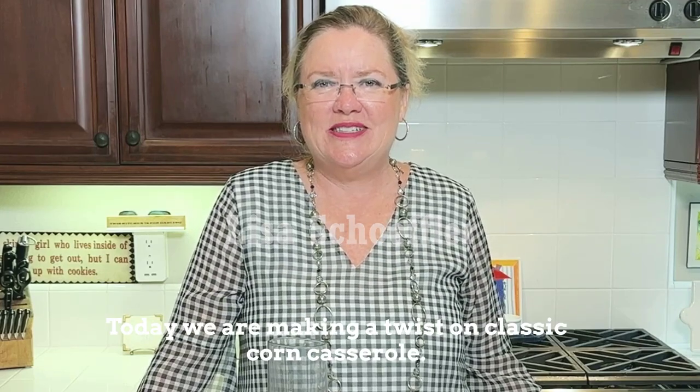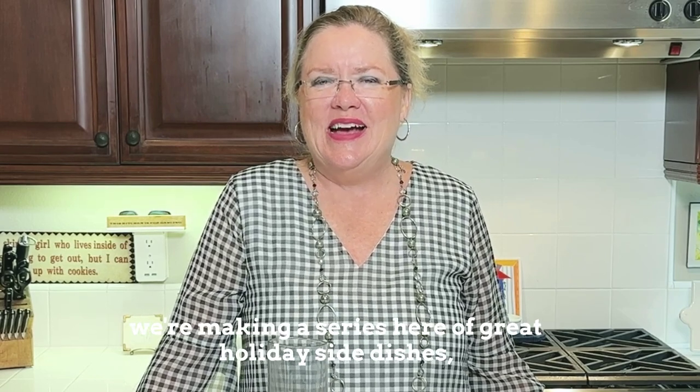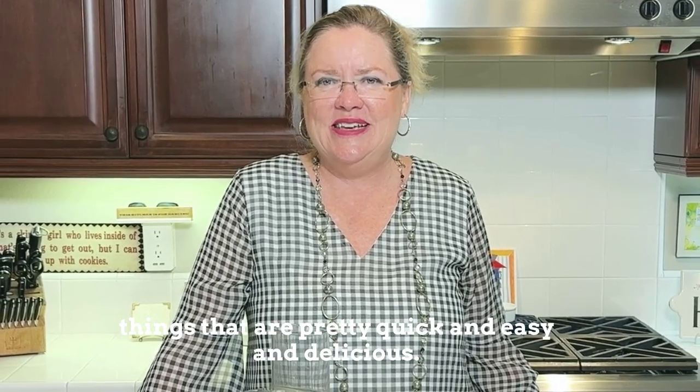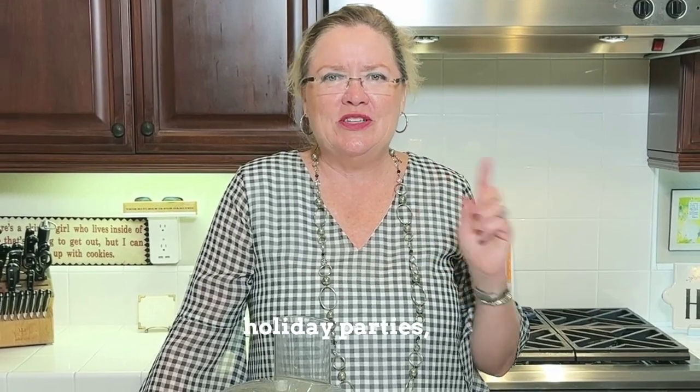Hey, welcome back to Hostess Coach. Today we are making a twist on classic corn casserole. We're making a series here of great holiday side dishes — things that are pretty quick and easy and delicious. So for all your holiday side ideas, dinner parties, holiday parties, we have a bunch of them here.